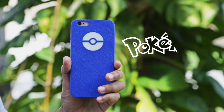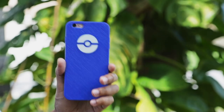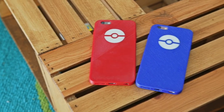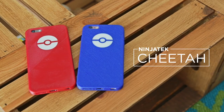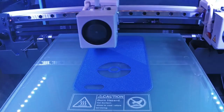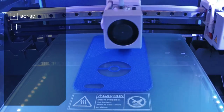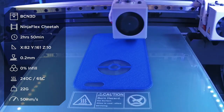In this project we'll show you how to 3D print a Pokémon themed case for the iPhone 6 and 6s Plus. We 3D printed this case in Cheetah, which is industrial grade flexible filament from Ninjatech. It has the shore hardness of 95A and it's both flexible and impact resistant. It's much easier to 3D print than regular Ninjaflex and it can be printed at faster speeds.